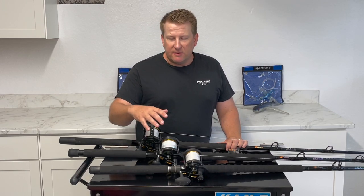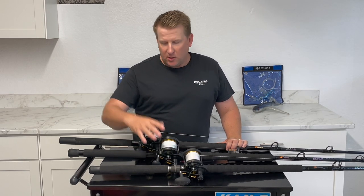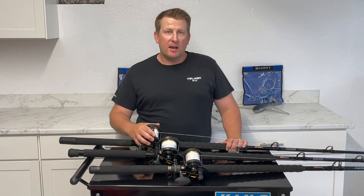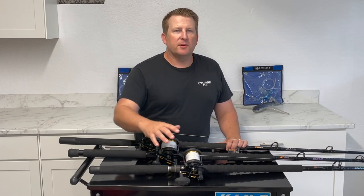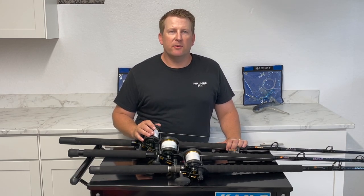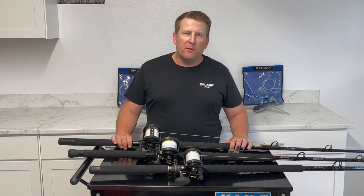You can also differentiate by jig style — maybe a flat fall on one, a knife jig on another, or a heavy 400 gram knife jig on the third. Having different varieties means if the fish don't bite the first one or don't particularly like it, I can switch to a different jig really quickly.